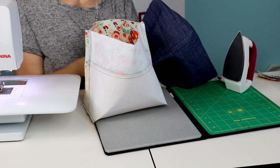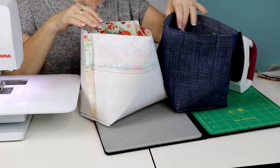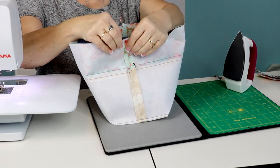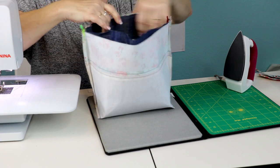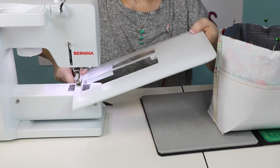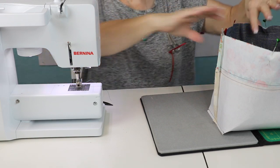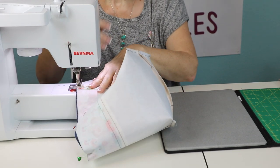Once the corners are sewn, turn the outside of the bag right side out and leave the lining inside out. Put the lining inside the outer bag and line up the side seams of the lining and the outer basket, then pin. When you're ready to sew on the machine, if you can remove the tray table it makes it so much easier - there's usually a button to release it. As long as your machine has a free arm, you can slide the bag onto it without everything bunching up around the machine.